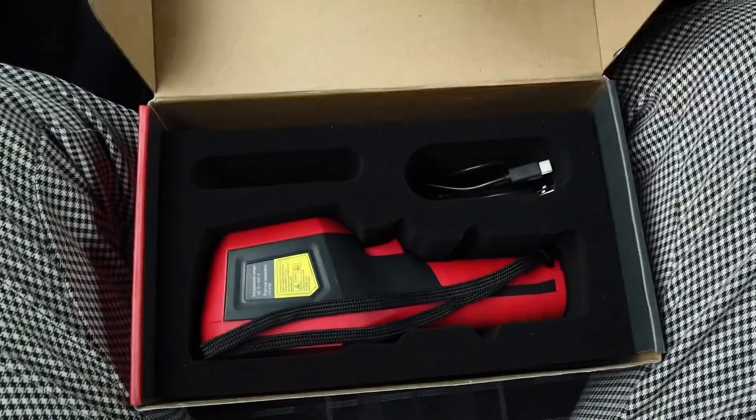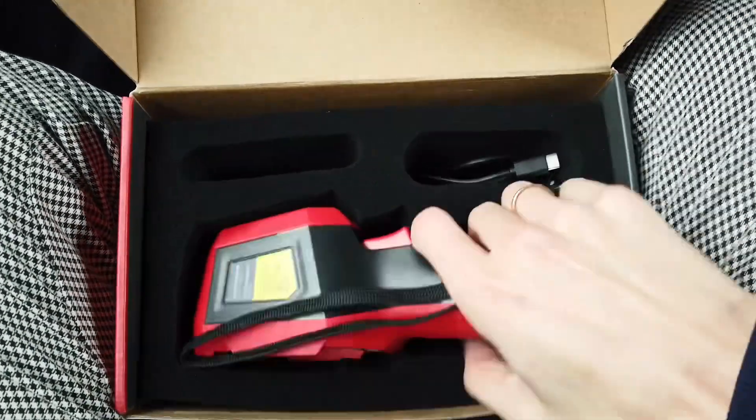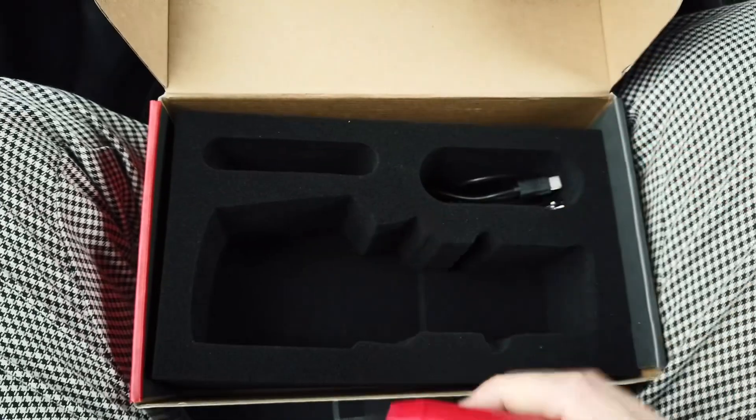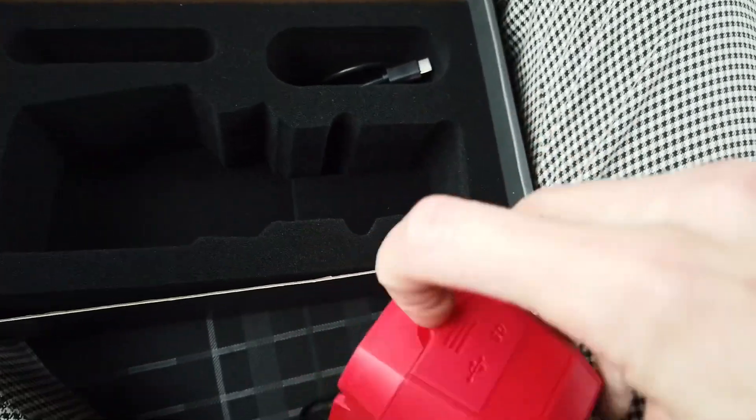Here's the warranty card, here's the user manual, and here's the device itself with a wrist strap. There's also a micro SD card already installed.